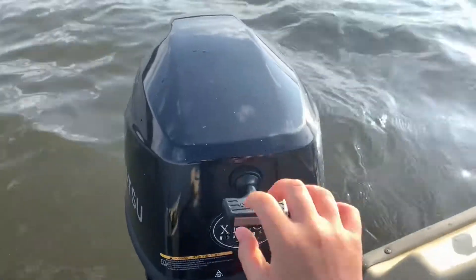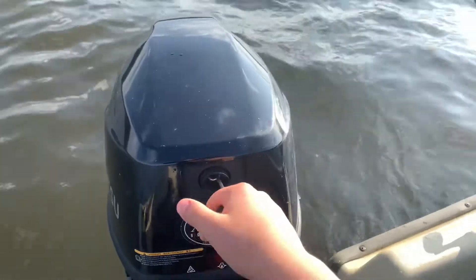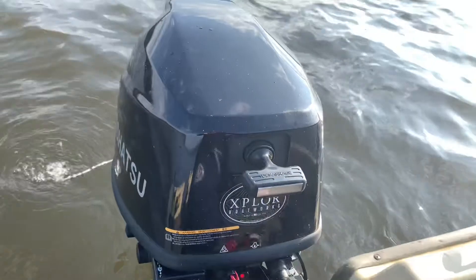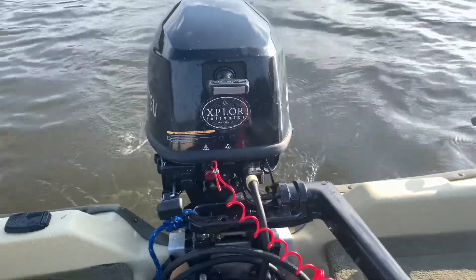The startup on this motor is very easy. What you do to start it up is you just give it a pull until it clicks, and then you give it a strong pull, and it will start right up every time. When you give this thing a twist of the throttle, she is not scared to give you all she's got.